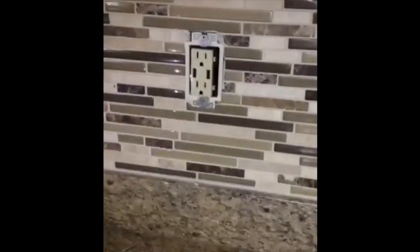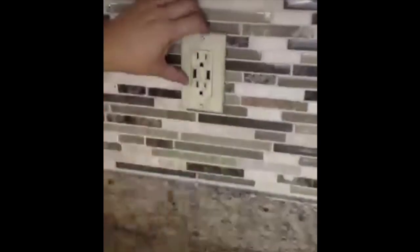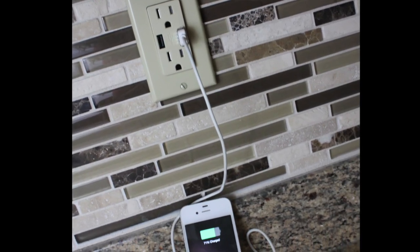Put the plate on. You do the other one too, but that's not that exciting to watch. These plates will go on those extra little screw holes. Ta-da! You now have a beautiful USB outlet!